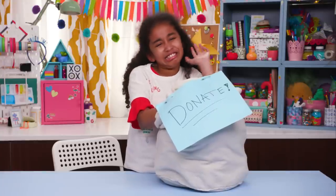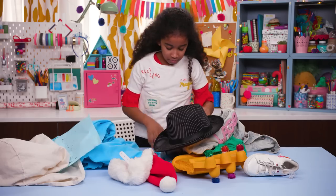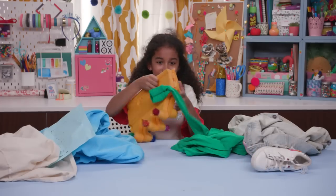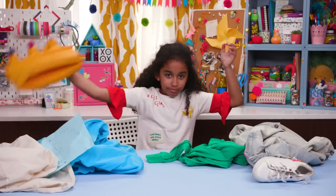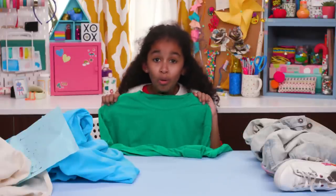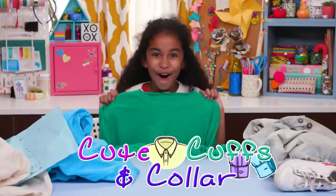Mom went a little crazy with the spring cleaning, and I just intercepted this bag on its way out to be donated. These old shirts — a bit embarrassing, but we did have some good times. Even though this one is plain and boring, it still has great potential to be refashioned into a legit cool t-shirt. Let's hack it with some cute cuffs and collar.